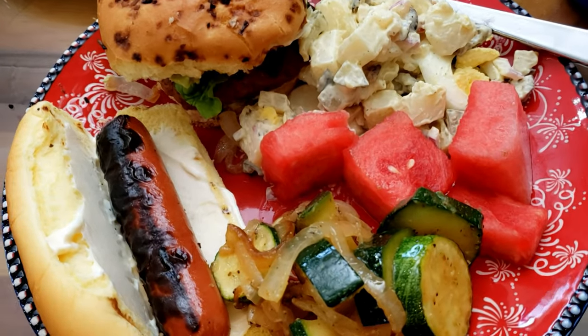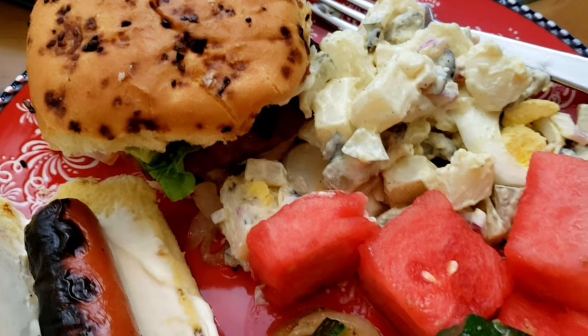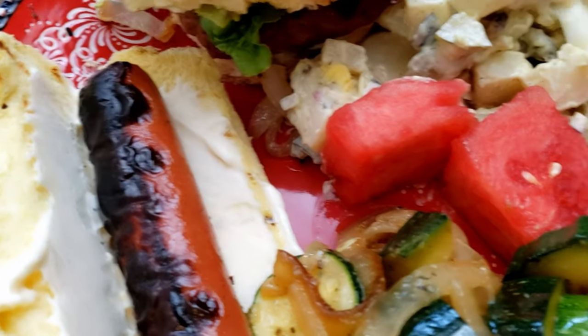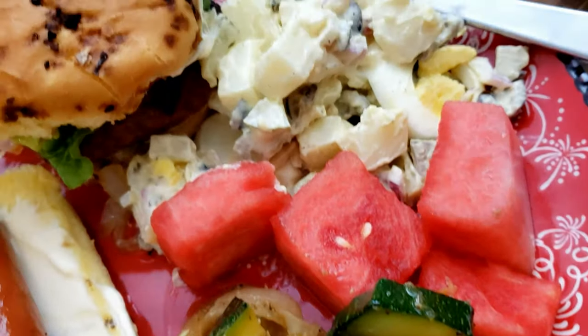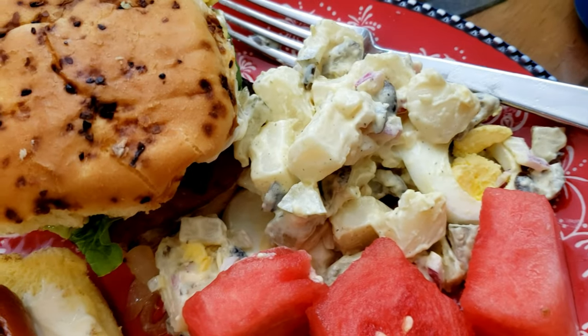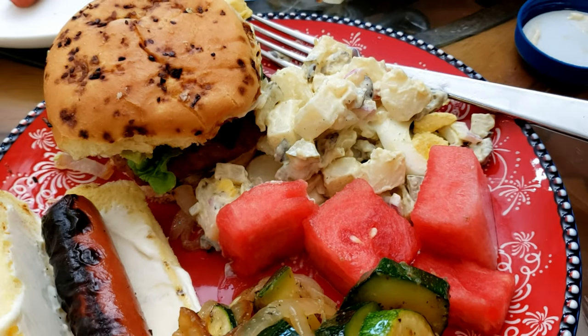I hope you had a fantastic Fourth of July and were able to cook and enjoy yourself. Look at my hot dog — nice and charred — there's the zucchini. I'm getting ready to dig in, so I hope you guys had a great Fourth of July and I'll see you on the next one.